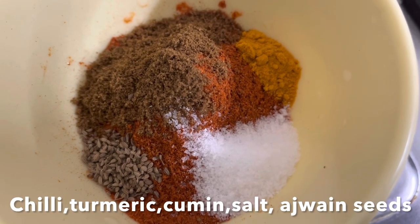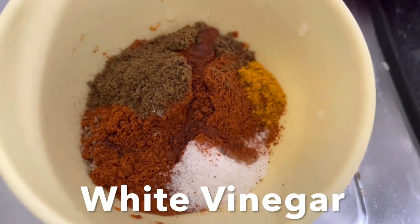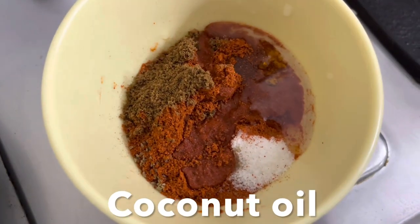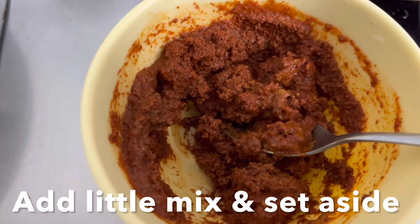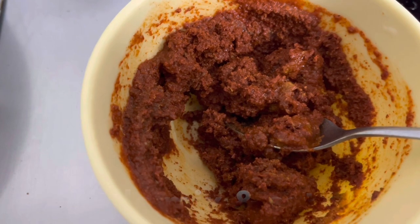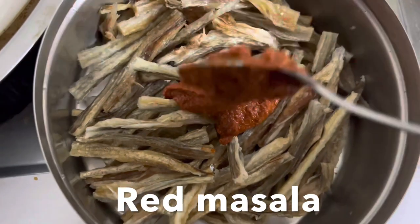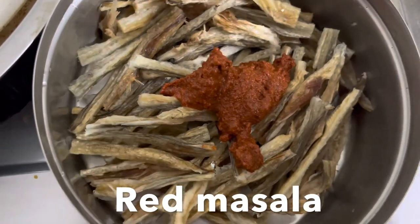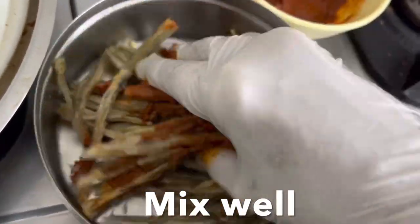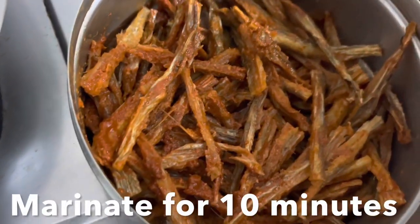Now let's prepare the masala. In a bowl, combine chili powder, turmeric powder, cumin powder, salt, and ajwain seeds. Add white vinegar, coconut oil, and a very little water, and form into a nice paste. Add two teaspoons of this red masala to the fish strips and mix well, making sure each and every strip is coated with the red masala. Marinate for 10 minutes.